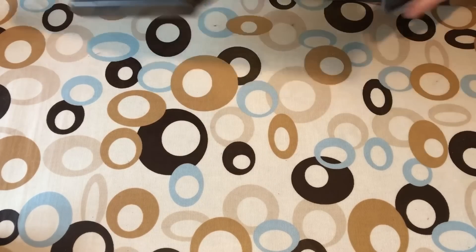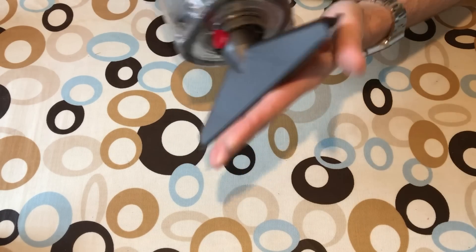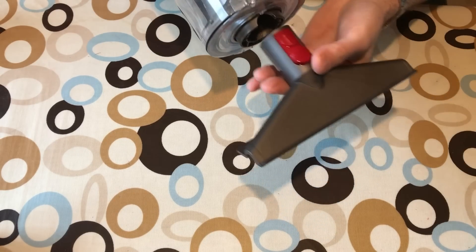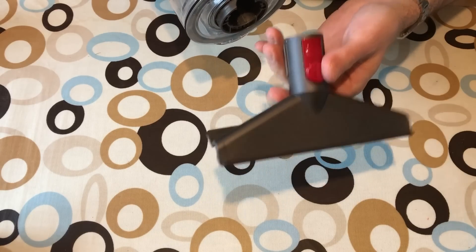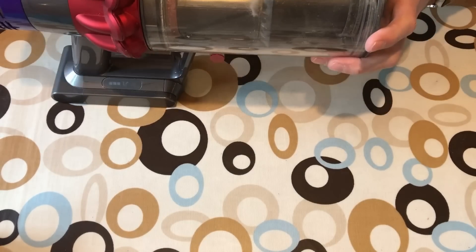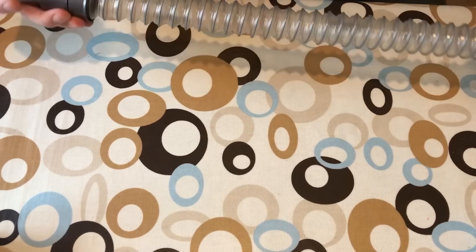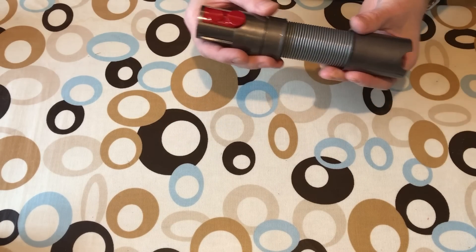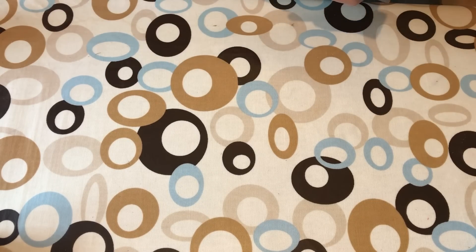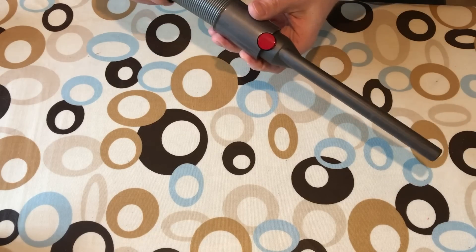All of the tools go directly into the front of the vacuum. This is the mattress tool, to get rid of everything on your mattress — easy to eject and re-attach with no real resistance. This is an extension hose, which I really like especially for the car — it gives you a bit more length and retracts on its own as you pull it. You can attach the crevice tool to it for extra reach.